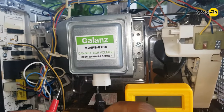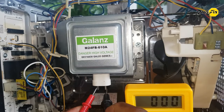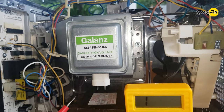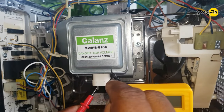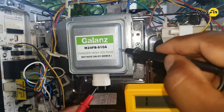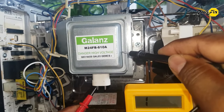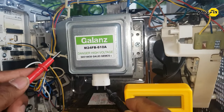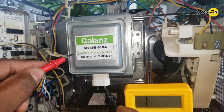Now we check the magnetron using the same continuity test. Check the two terminals first — you can hear the beep which indicates continuity, which is OK. Then check the continuity between each terminal and the magnetron body — no continuity, which is OK. Any continuity would mean a short circuit of the magnetron. This magnetron is OK and working properly.